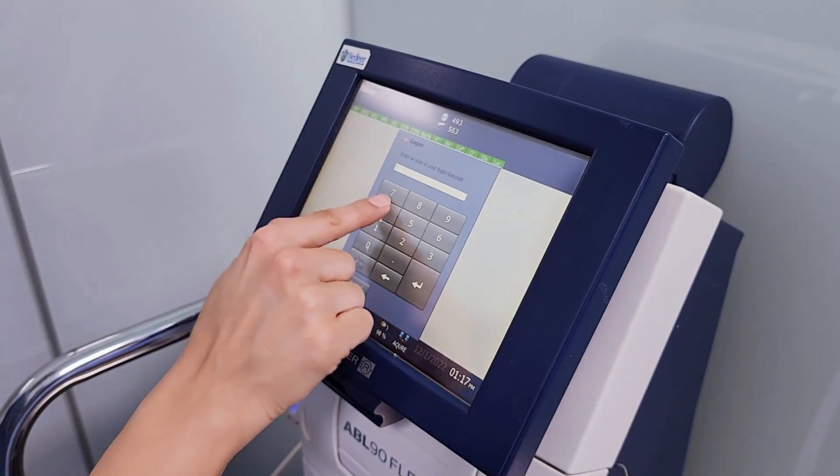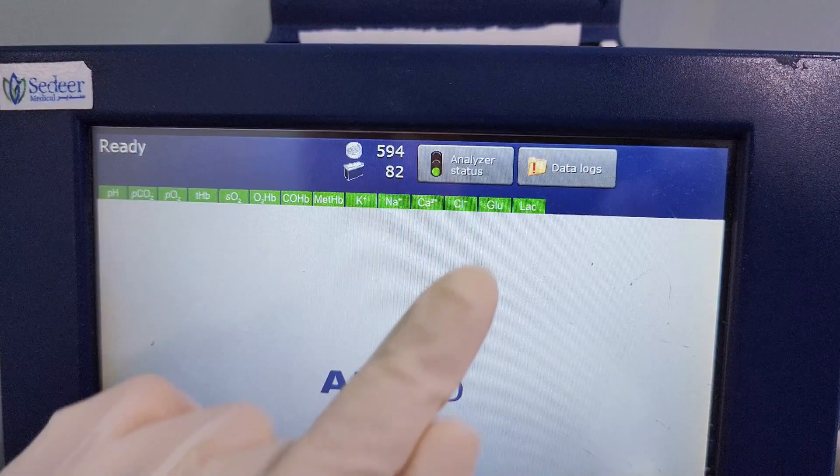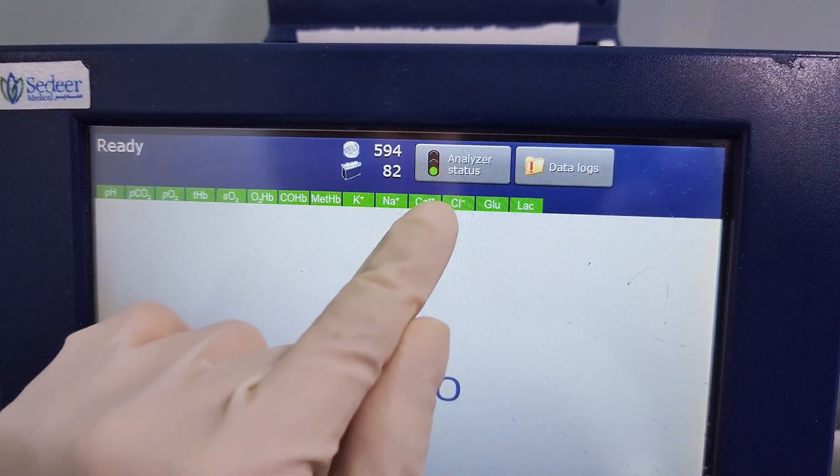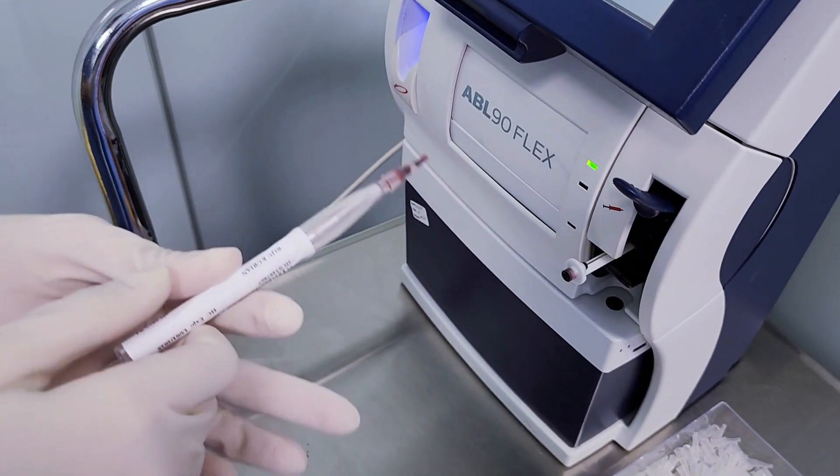Log in with your personal logon code or scan your ID. Check the analyzer status. Lift the inlet to the desired position mode — capillary mode or syringe mode.